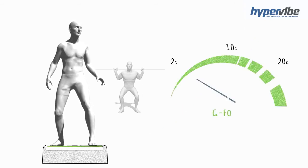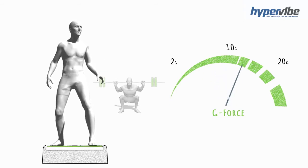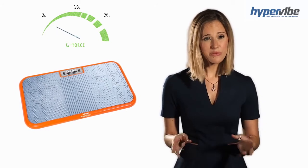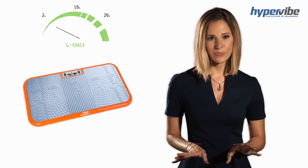Research has shown that increasing the g-force on a vibration machine can be directly compared to increasing the weight on a barbell in a loaded squat. The world's most scientifically proven machines have been measured to produce 10 g's or higher, whilst cheaper home machines have shown to produce 2 g's or less. That's a real problem because scientists have found that using less than 2 g's may have no effect at all. According to a study using a machine that looked like this, researchers found that the machine made no difference to the results — doing exercises on the floor gave the same results as doing exercises on the machine.